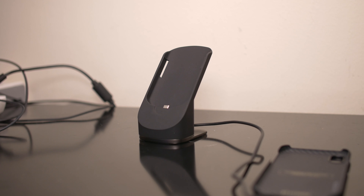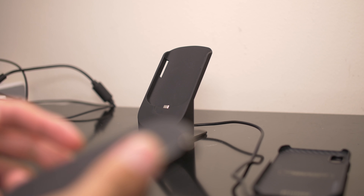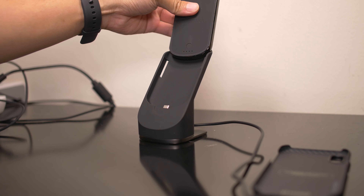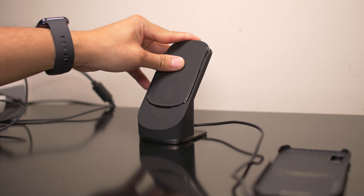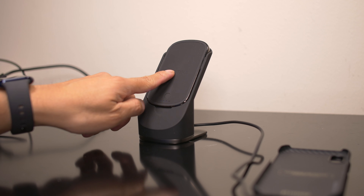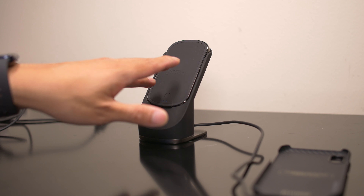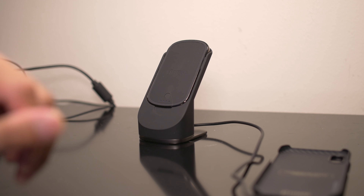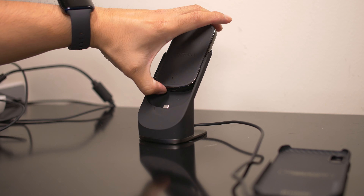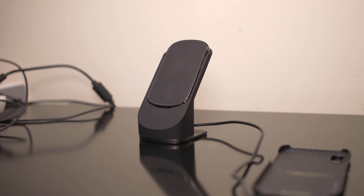For starters, here is the wireless charging stand. There is a USB-C port, but it accommodates this guy here — this is a battery pack, actually — that slides in there and it'll charge your smartphones. It is a battery bank, so you could remove this piece and bring it with you. Let's say on a trip or something, you could charge your devices wirelessly. Once it's full, pop it out and take it on the go. When you're back home, place it there and you could start charging your smartphones.